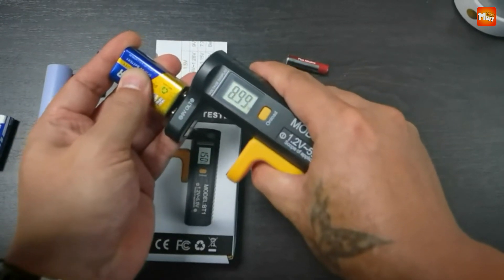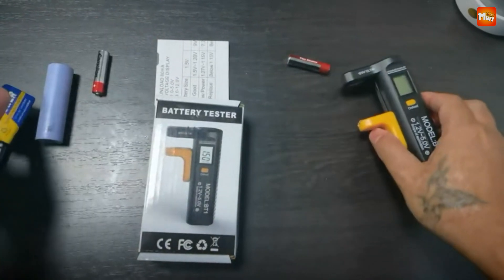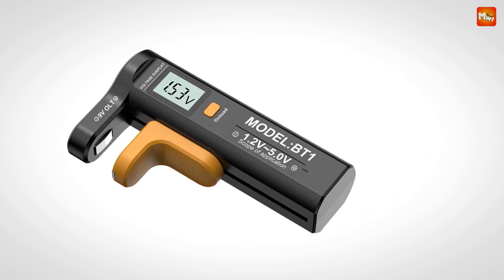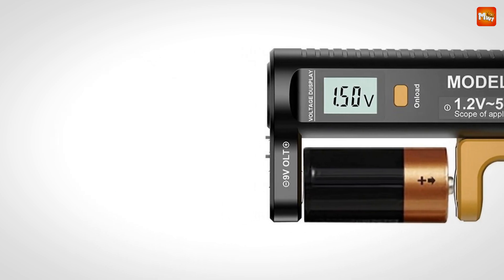Say goodbye to battery guesswork and hello to efficiency. Pros: multi-functionality, ease of use, time-saving, and portability. Cons: durability concerns.